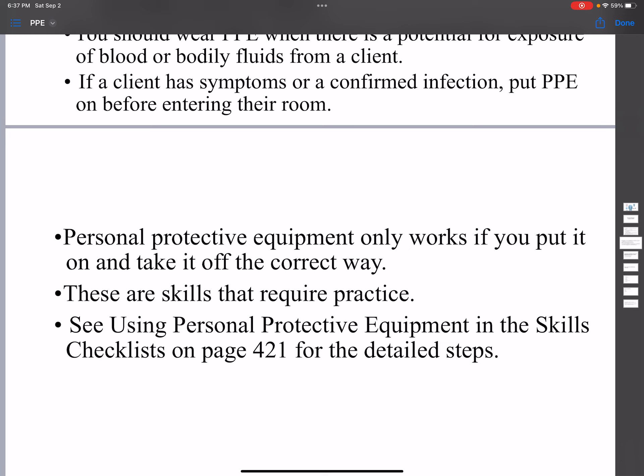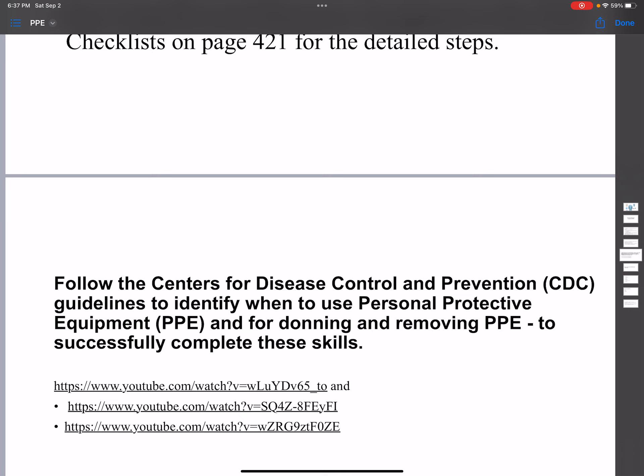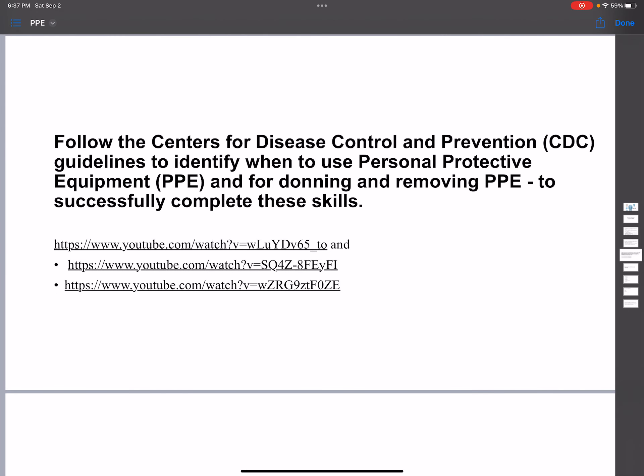Personal protective equipment only works if you put it on and take it off the correct way. This is one of the skills — you can look at it on page 421, 'Using Personal Protective Equipment.' I also showed on my YouTube how to put it on and how to take it off, so please go there and look at it.